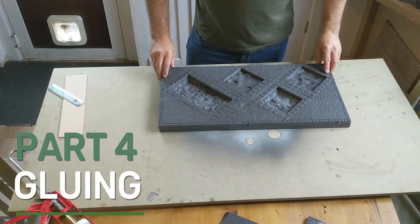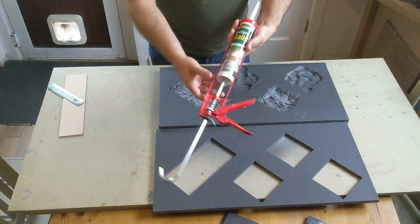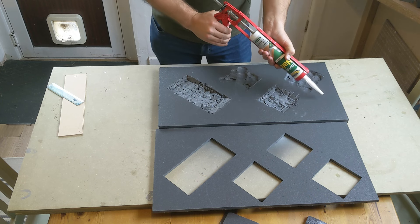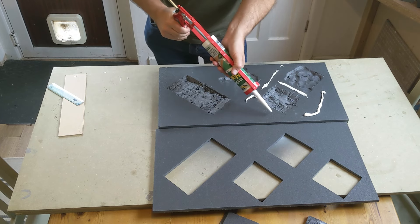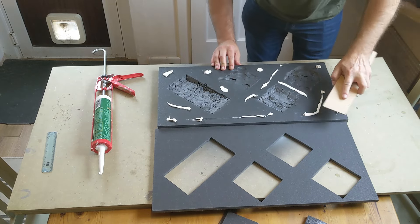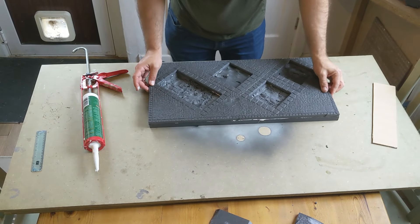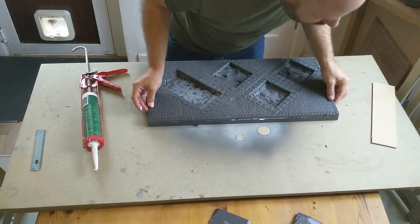In terms of the very basics of board construction, that is half of the board done. We've got our base piece, we've got the bit for the top, and we need to attach them together. I'm going to be using instant nails - I'll put a link in the description - it's pretty cheap and gives a really solid adhesion. I feel it's important to have a good bond throughout the whole thing. I'm going to put some down in a few places and then use a spare bit of wood to smear it out a bit.